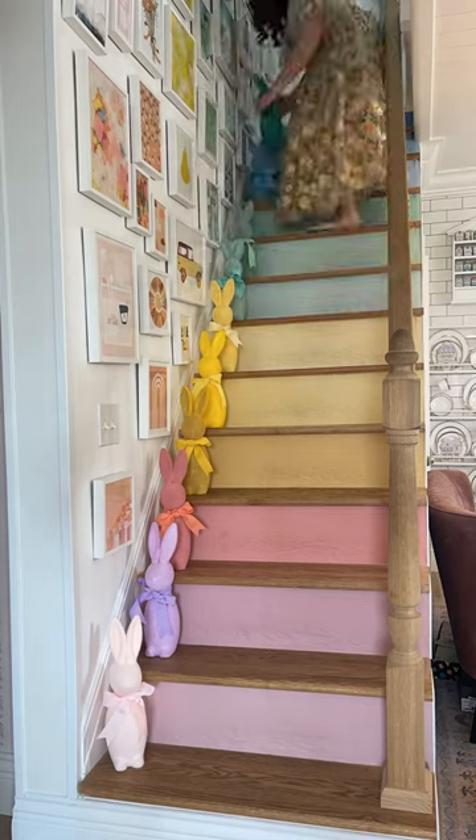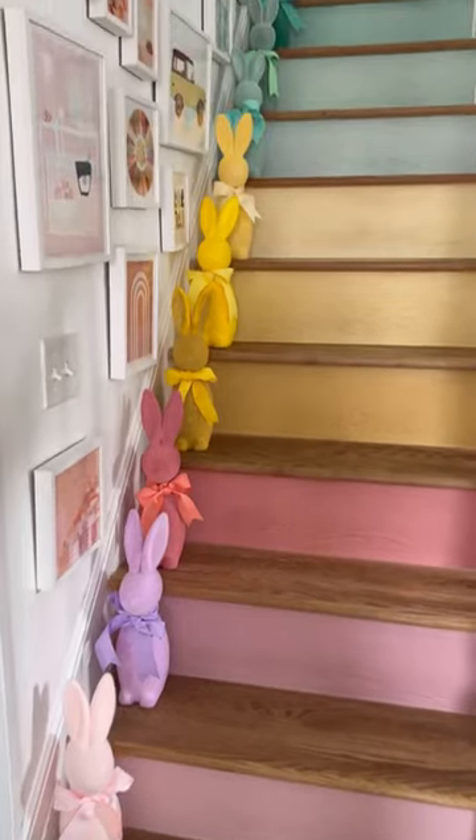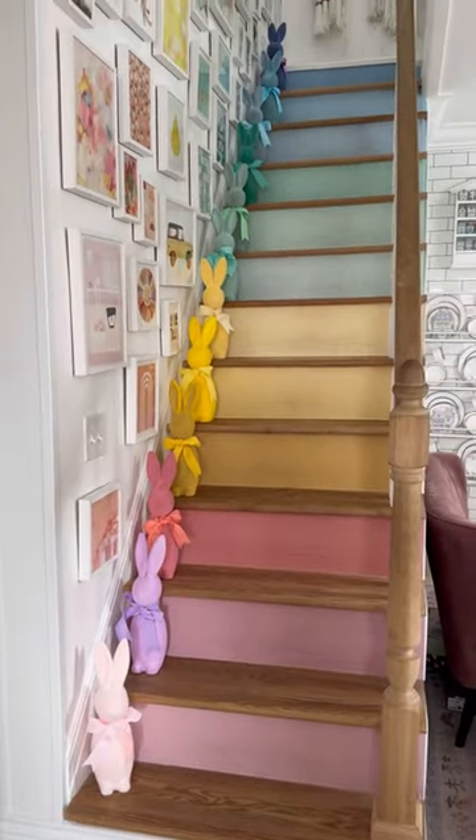Is this not the most satisfying thing ever? I think these turned out so cute. I love the bunnies. I love the coordination. I'm excited to unpack these every year. This does it for me.